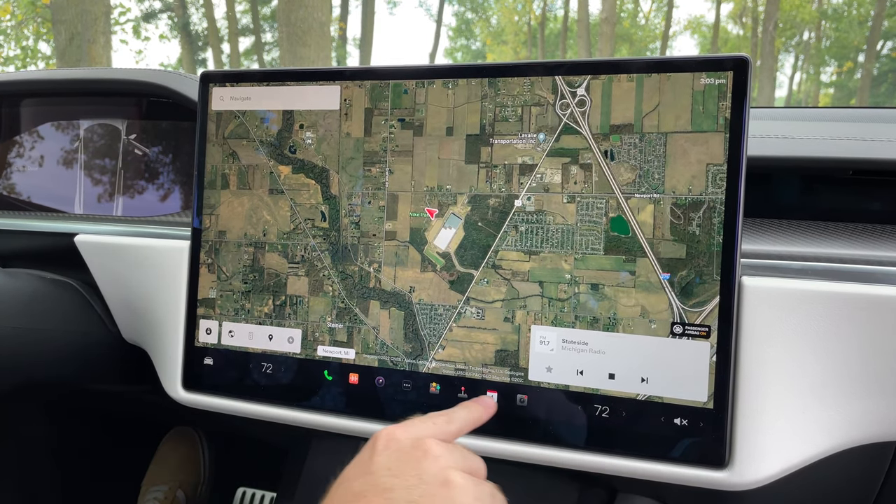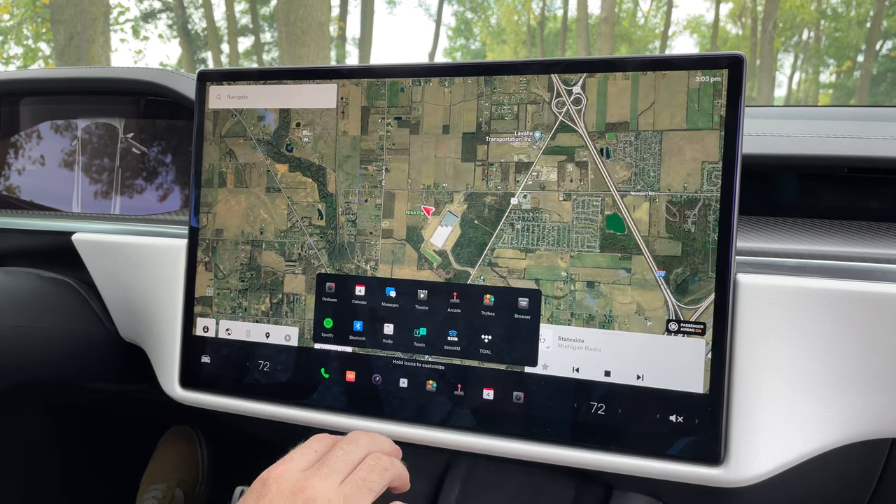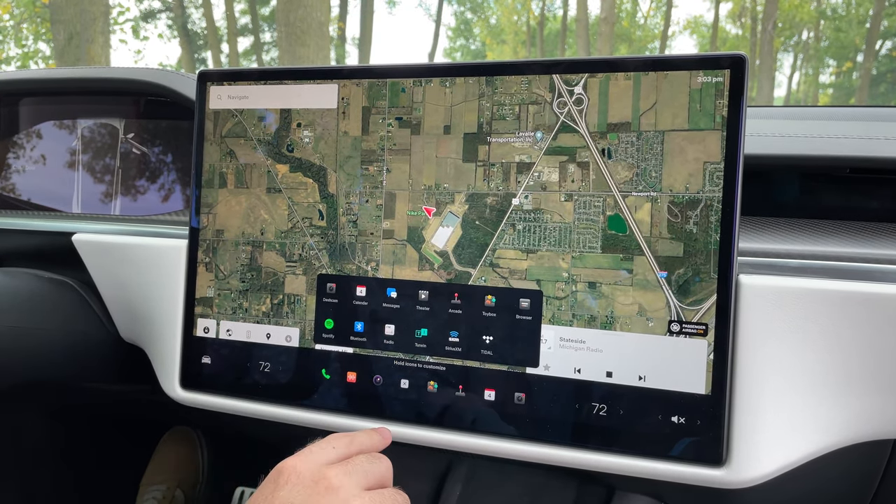You also have a row of customizable controls down here. These are all shortcuts that you can move around — you can choose from a list and move them in and out of the bottom however you please.